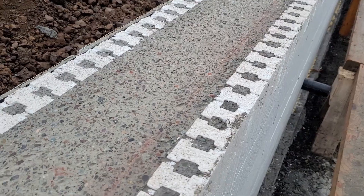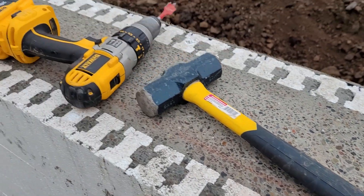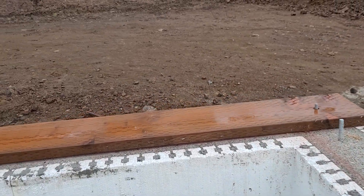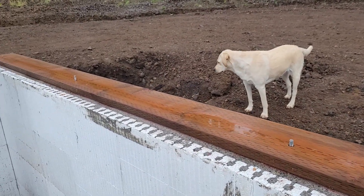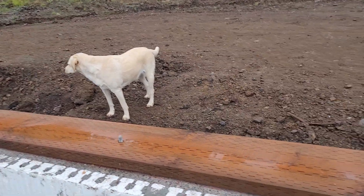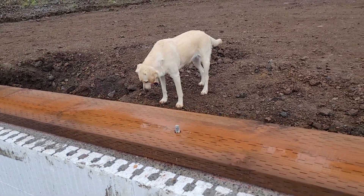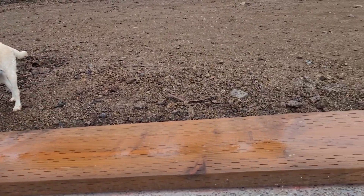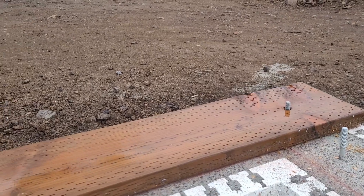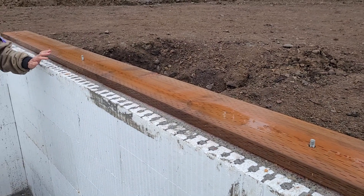We started work on our sill plates late one evening by laying out chalk lines and got one end piece put on before calling it quits for the day, only to have it rain overnight. Fortunately most of the chalk lines were still visible, however the one sill plate we put on I realized I had put on upside down — crown down — so you can see water holding there. First order of business was to get it flipped around the right way, which means it's going to have a second set of holes in it, one of them being unusable.